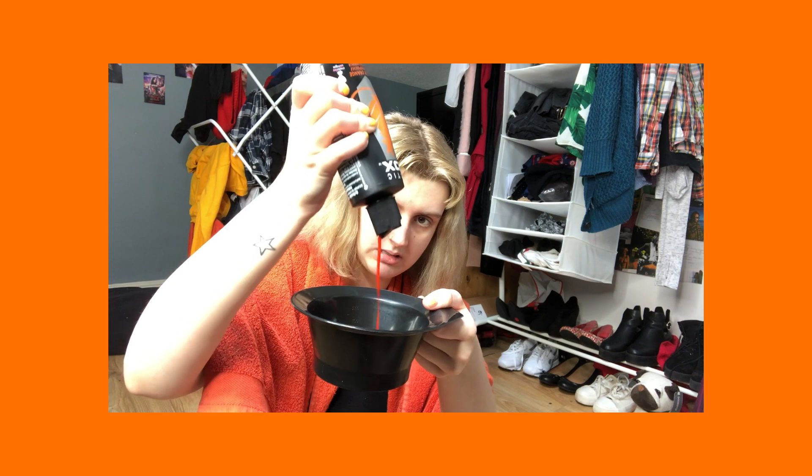So I have my brush and the bowl I'm going to put my dye in, and I also have some gloves. First things first, I guess I'm going to squeeze this into the bowl. Ooh, that's so pretty! So this is what the colour looks like in the bowl and I guess I am just going to get started. I'll probably end up taking this towel off at some point because it'll just annoy me and get in the way.